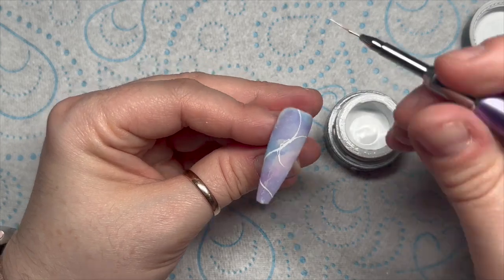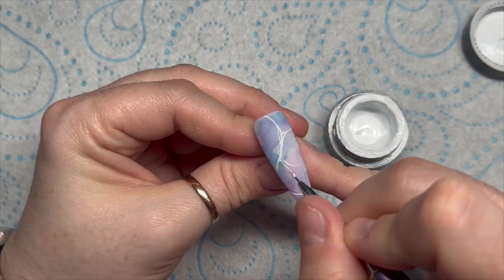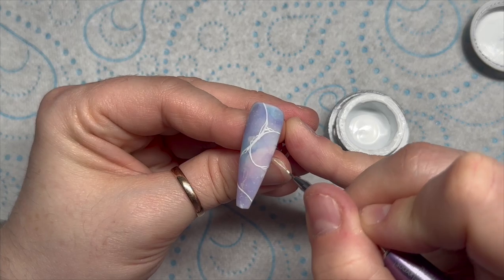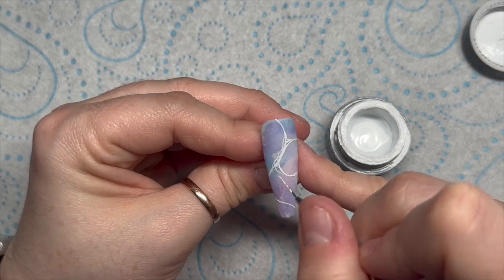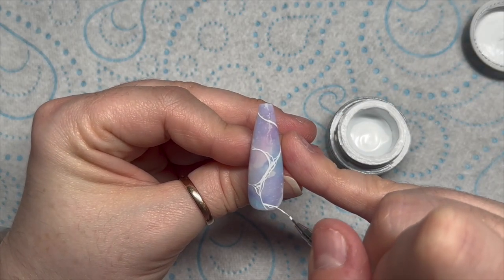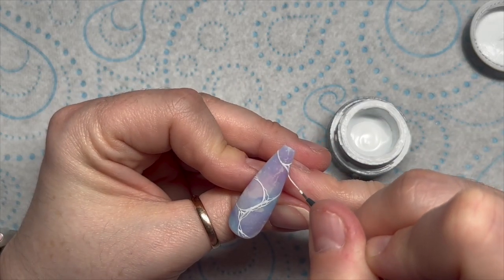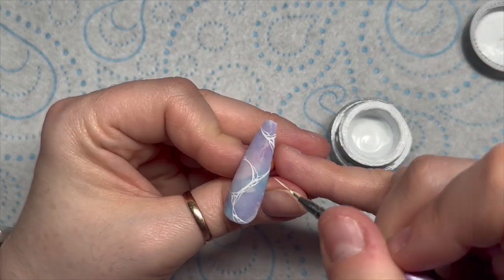I'm going to speed it up, but I'm doing some swirl shapes, and where the swirls meet I'm going to add some little curves and squiggles. I do two nails of this kind of design for this set. Once you've finished, pop it in the LED lamp for 60 seconds because it's gel paint — it's more opaque and thicker than gel polish.